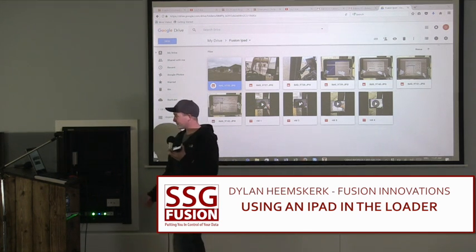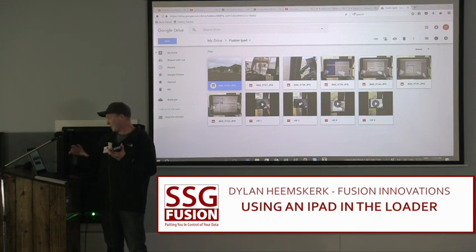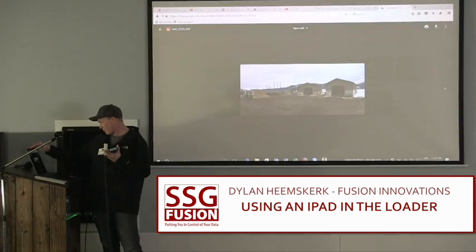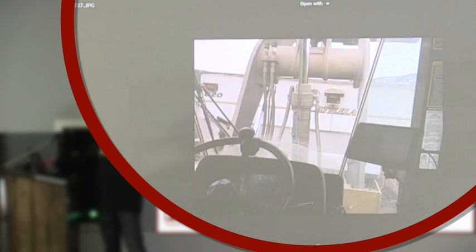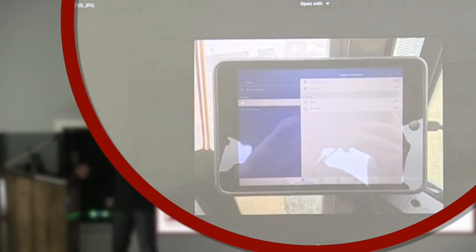So I came up with this. I got the display right in the loader — that's our feeding pad, all our ingredients on there. That's the iPad setup. It's kind of a bad picture. There's a little bracket on there.